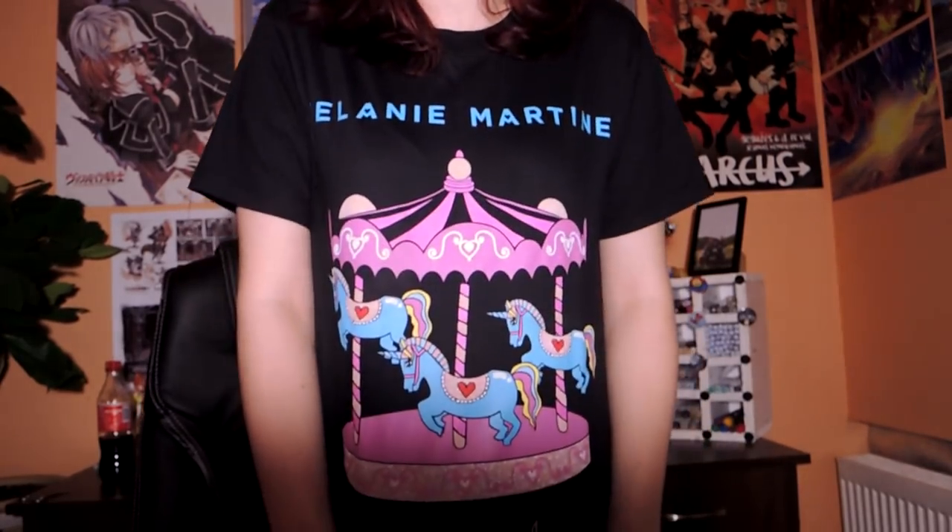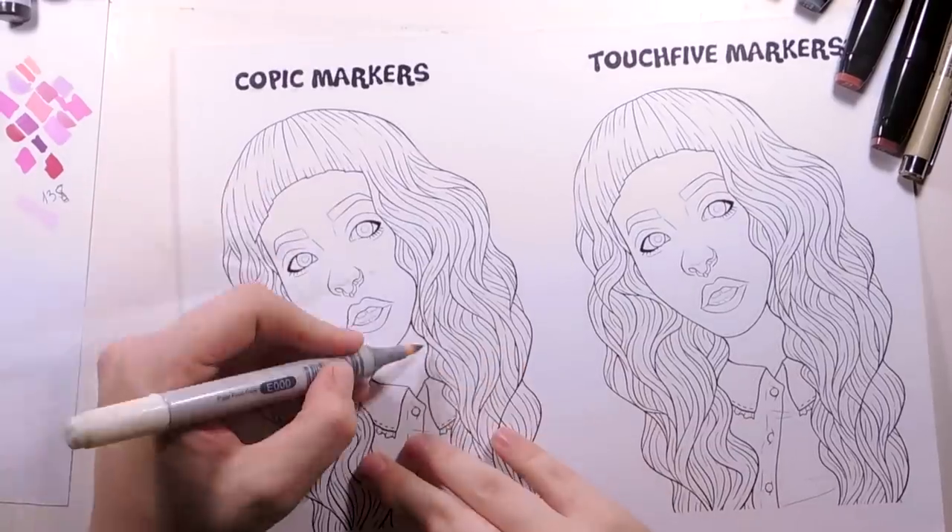I was thinking what to draw for this video, and since my friend from England came back to Lithuania, she brought me this awesome Melanie Martinez shirt as you can see. I totally love it, and right now I'm just totally in the mood of drawing Melanie Martinez, so let's do it.